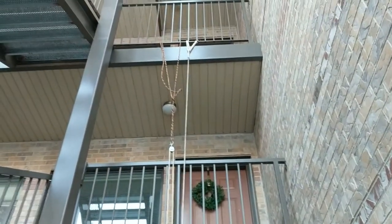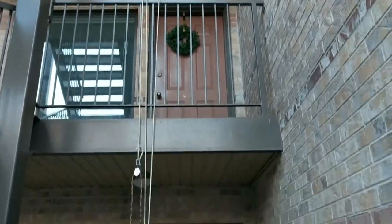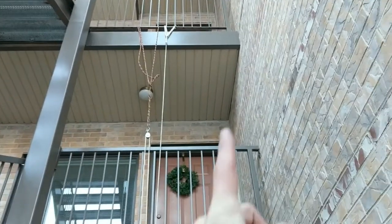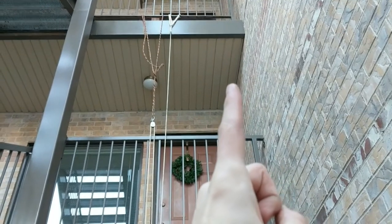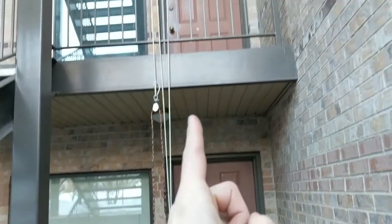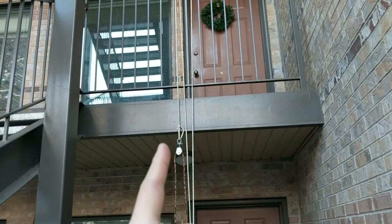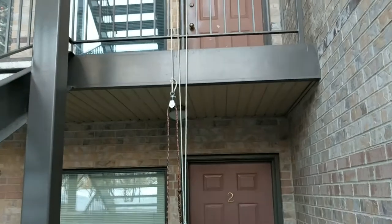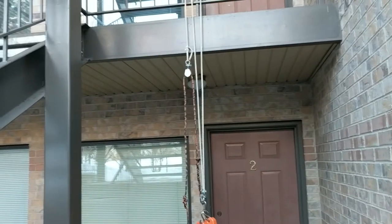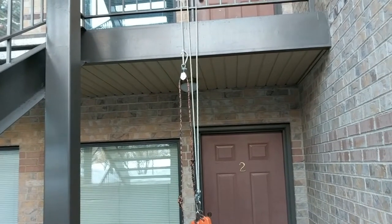I'm playing around with a Spanish Burton — it's a method of rigging to compound your mechanical advantage. What I have set up here: we start with the first anchor. The white rope is anchored at the top, comes down to a pulley at the load, goes up to a pulley at the top, anchored, comes back down, and terminates in a loop. On that loop we have another pulley. We've got the orange rope — a different rope, different pulley system — and hence the compound. It's a pulley system that uses two different pieces of rope.